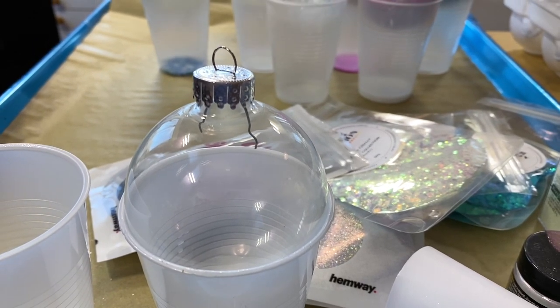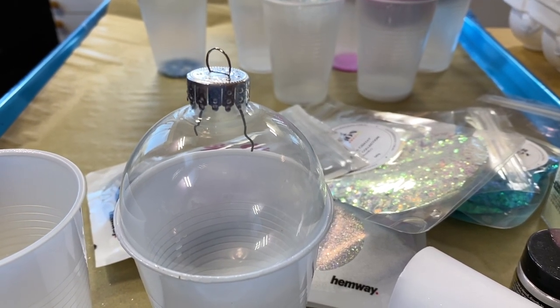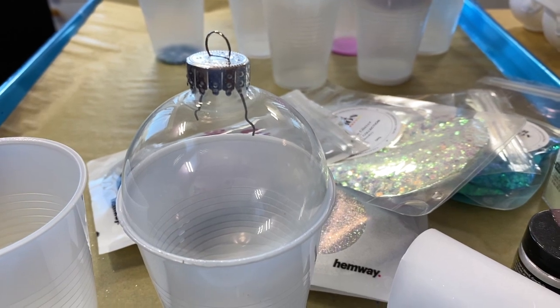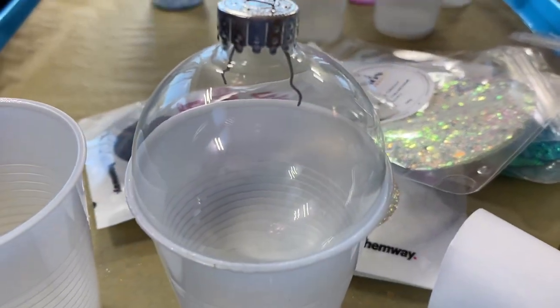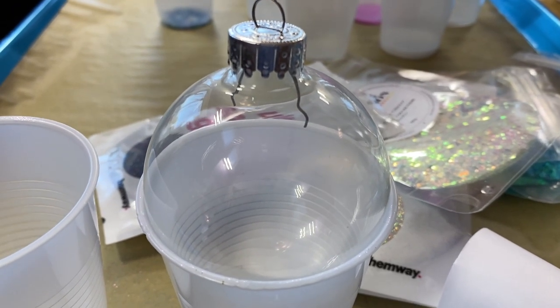Alright, another alcohol ink ornament — or maybe it's not alcohol ink, maybe it's something else — but we are gonna play with these guys. I guess it's not alcohol ink, it's glitter. I don't know, I'll make up my mind in just a moment.